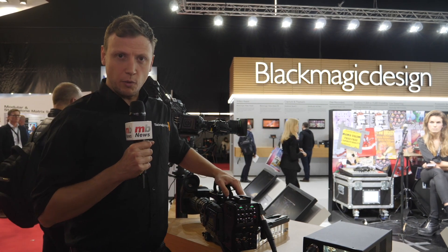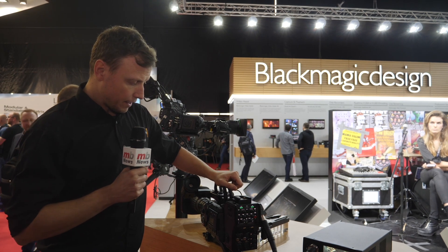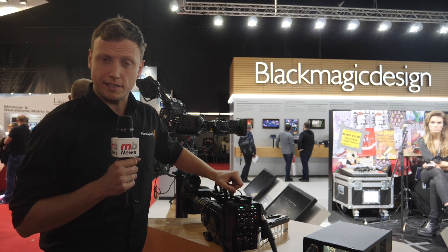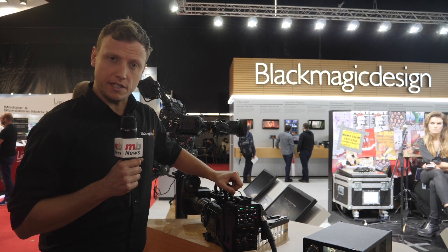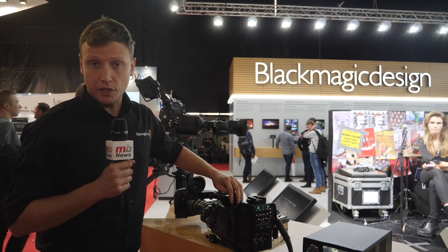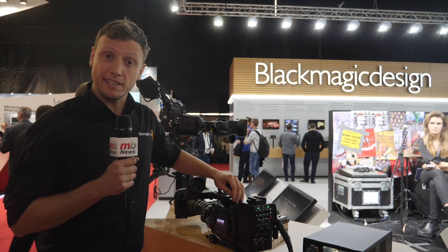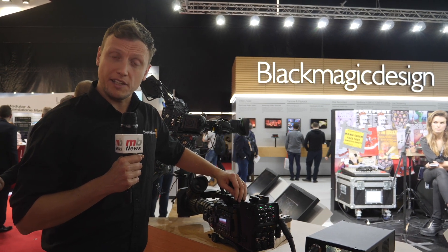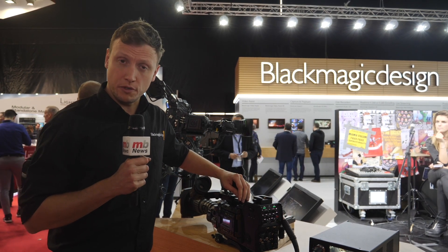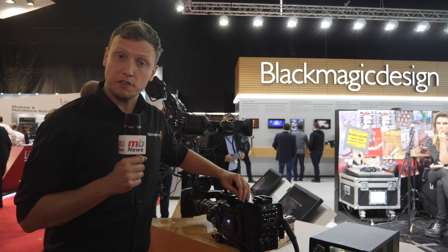On my left hand side what you're actually seeing here is our latest camera in our camera family. For many people it looks very similar to an Ursa Mini Pro 4.6, but it has some significant differences in that whilst using the existing external body of the Ursa Mini Pro 4.6, we've replaced the sensor with a smaller sensor and we've put a B4 lens mount on the front of the camera, and we've really focused this camera into the broadcasting live space.